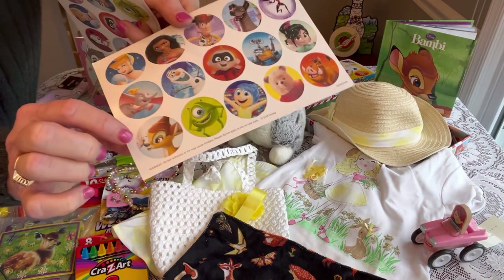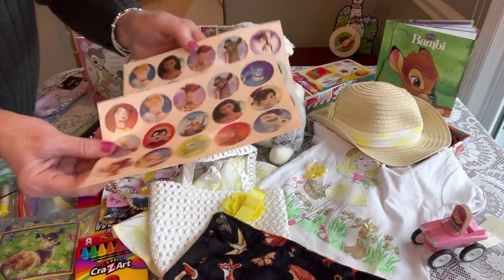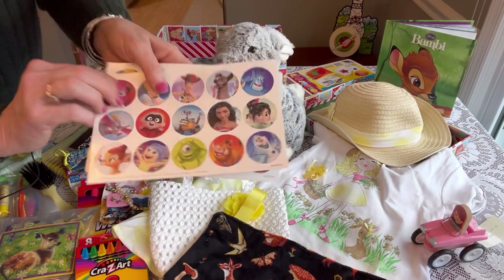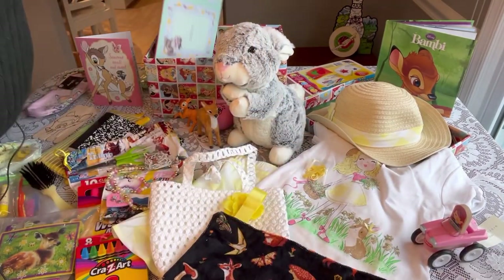She has some Disney stickers that I got at my thrift store — you can see Bambi is right there. I think these are both the same sheet.